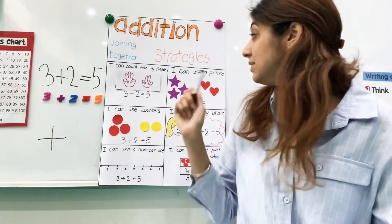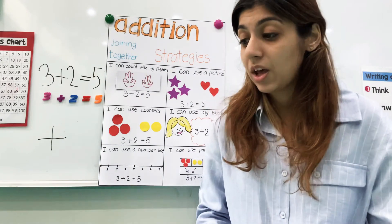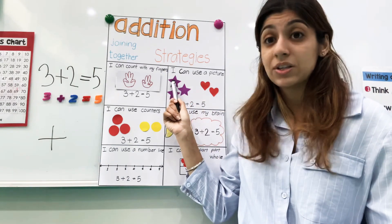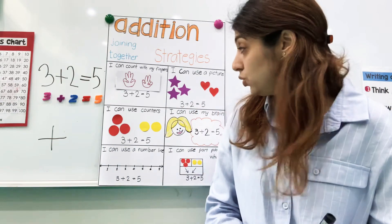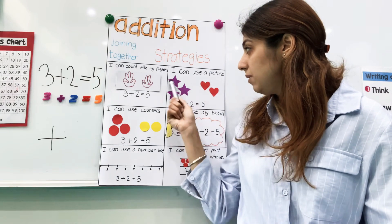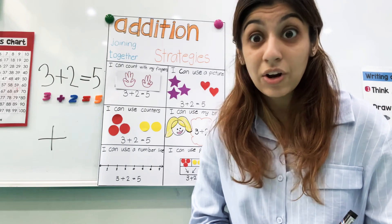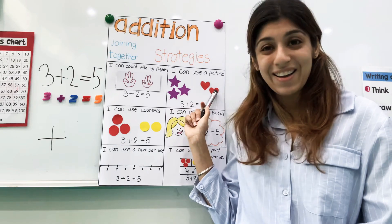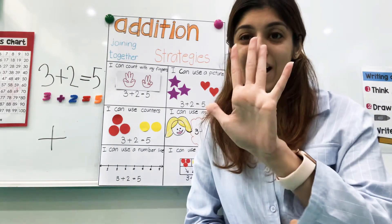Another way is you can use pictures — you can draw. You can get a piece of paper. So maybe you want to do three stars. Here we have three stars — one, two, three — plus two hearts, right? One, two. So three stars plus two hearts. And what does that equal? Let's count it all together: one, two, three, four, five. So three plus two equals five.